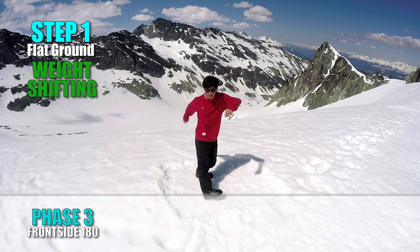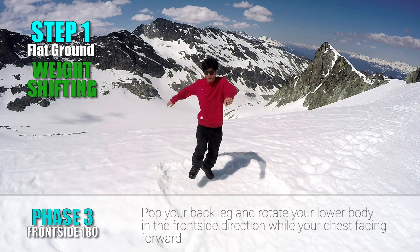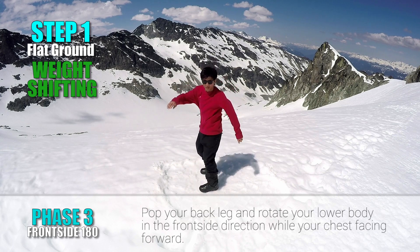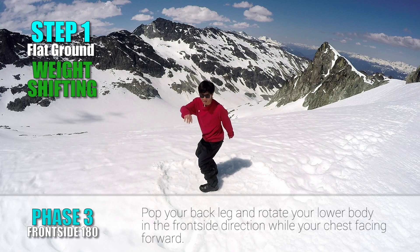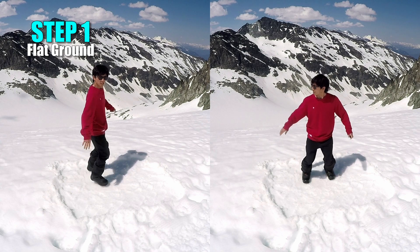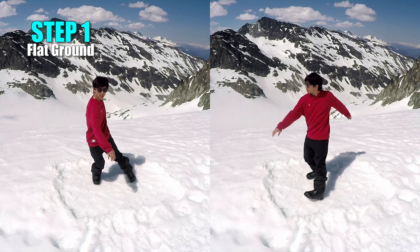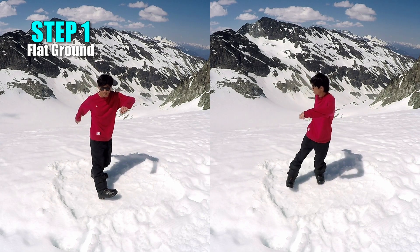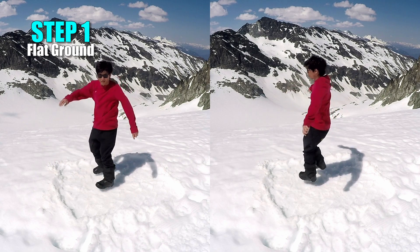Face 3: Ollie Frontside 180. Now pop your back leg while your chest is facing forward. Keep your chest facing forward and rotate your lower body 180 degrees toward the frontside direction so that you land switch. Make sure you rotate not only your legs but your hips as well. When shifting weight onto either leg, try to gradually shift more weight on each leg while pulling your extended leg up.